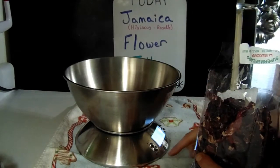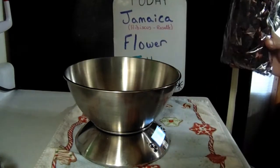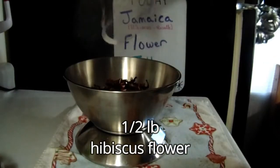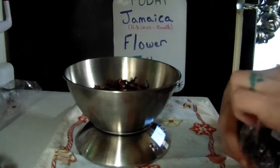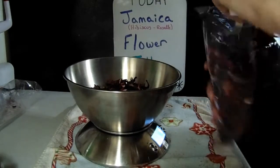Unfortunately they don't sell it here. What I want is half a pound of hibiscus flowers, which is eight ounces or approximately four cups.